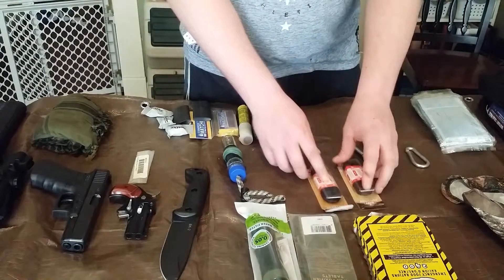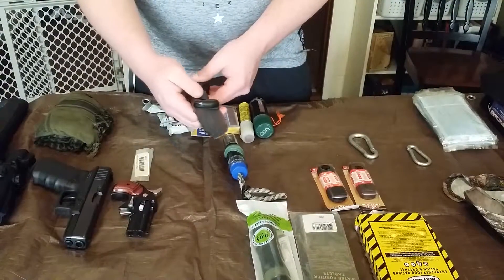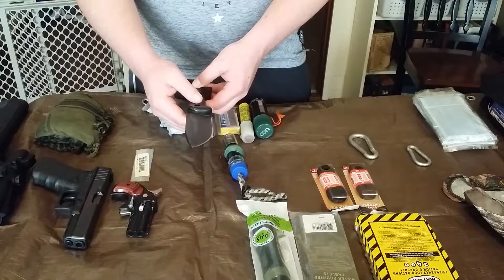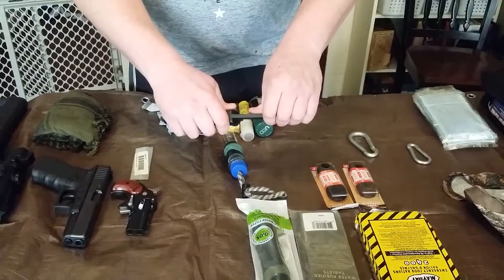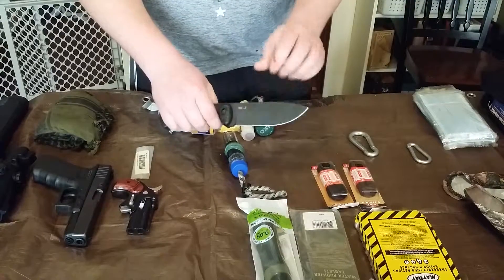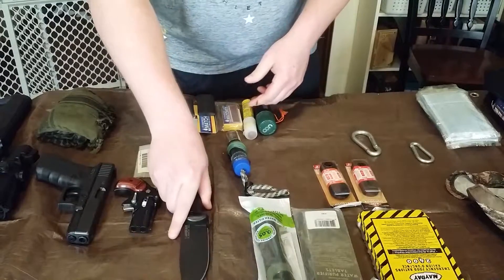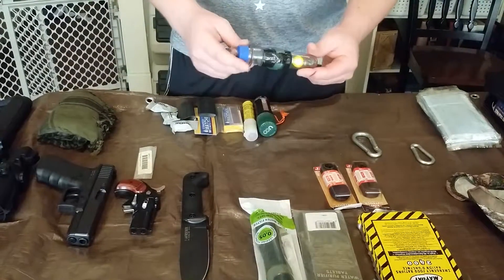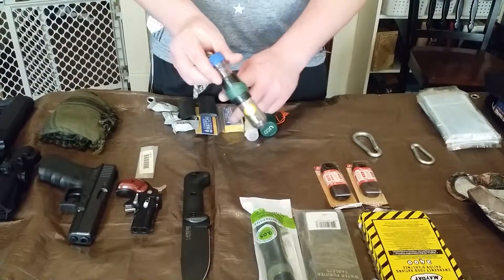This is my knife — I chose the KA-BAR Becker 2. It's very, very thick. It's got a lifetime warranty on it and it's not going to break at all. I've also got an emergency fishing kit tube with black duct tape wrapped around it.